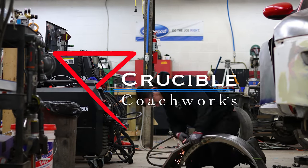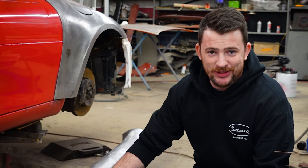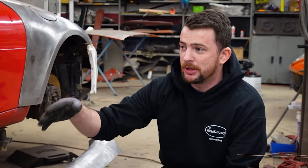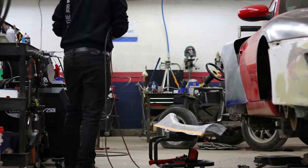Today I'm working on getting the quarter panels welded up onto the car, which involves a lot of steps including dealing with the tubs. I'm cutting the window out of the tub, which you just saw in the previous clip, so we're going to keep rolling through and you'll see the process.